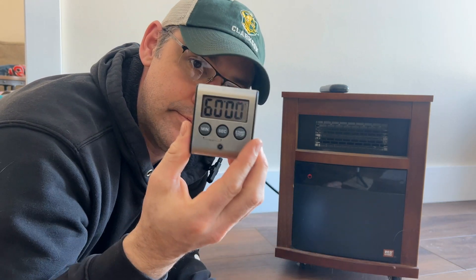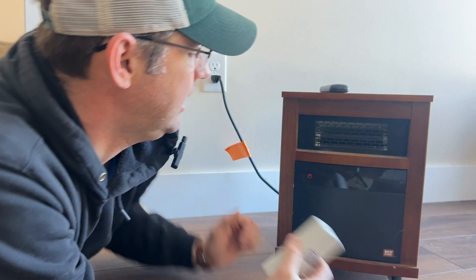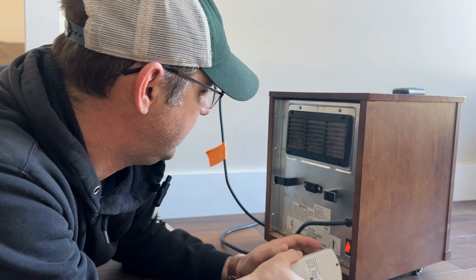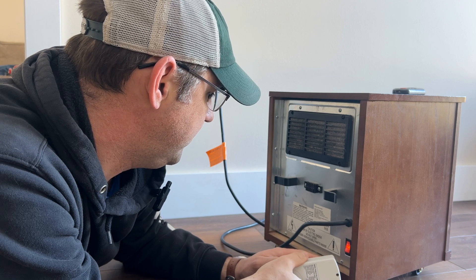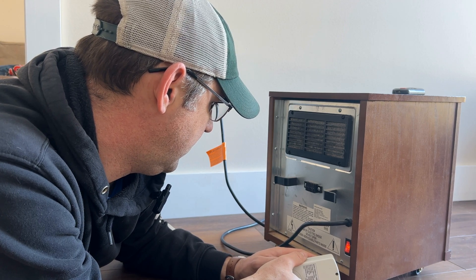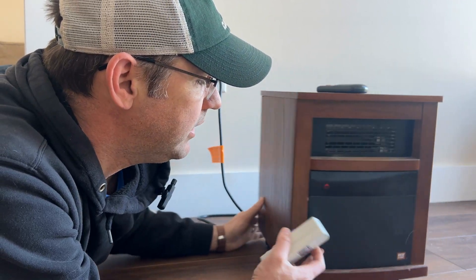So I've got my timer — I'm going to set it for 60 minutes. Before I plug it in, I want to look at the back of this guy just to see what the ratings are. It says it is 1,500 watts, but it doesn't say how many amps. So when I plug it in here, I'm actually going to find out how many amps it's going to pull too.